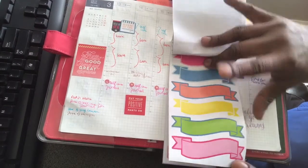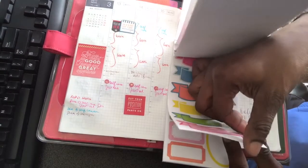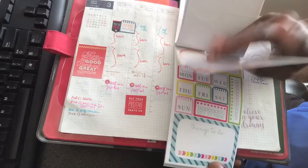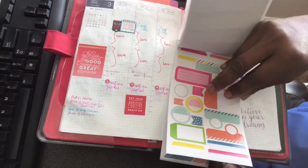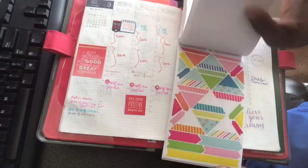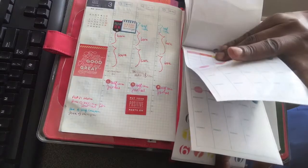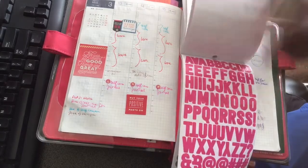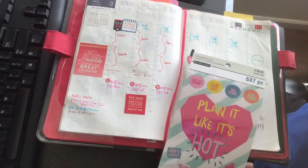I like these page flags. I think these banners are really nice — you could just put that for a weekend or something of that nature. These are good boxes where you can write stuff in. It looks like you get two of each design. It was something different and I like it. Did Mambi have the sticker game? They excel at that.